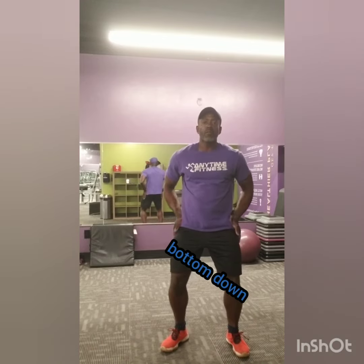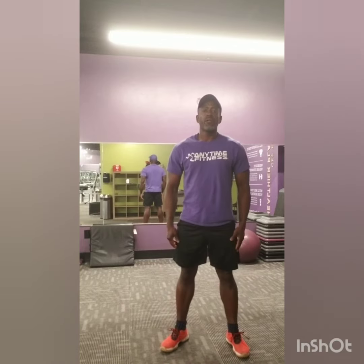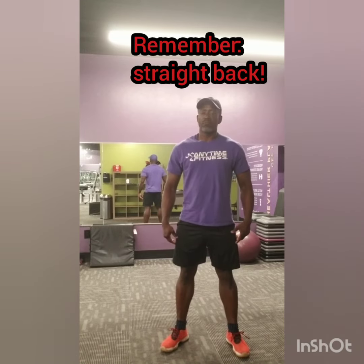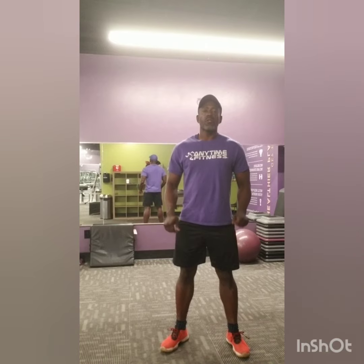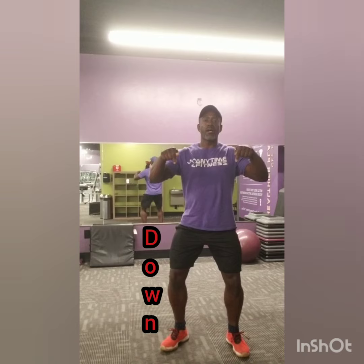We're going to take that same movement and carry it a little bit further. This time, instead of just bending the knees slightly, we want to take the bottom straight down. So your hips — you're going to drive your hips straight down and then come back up. It's that same movement where we bent the knees slightly, kept the back straight, and came back up. This time, we're just going to drive straight down, bending the knees, drive straight down.